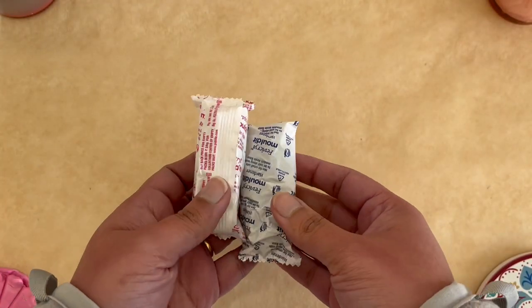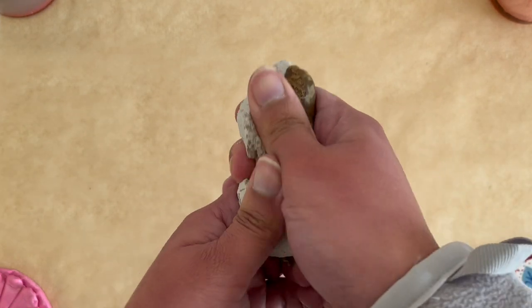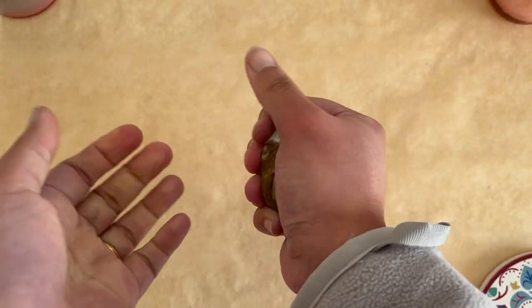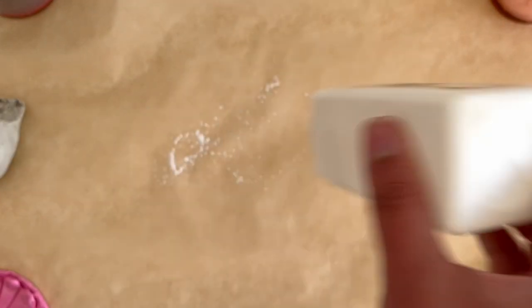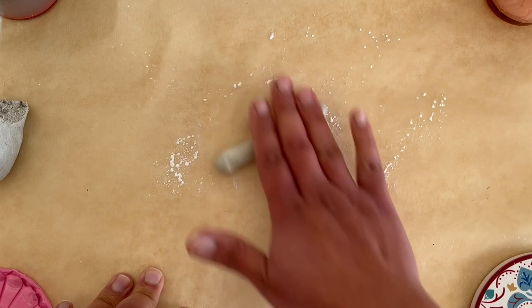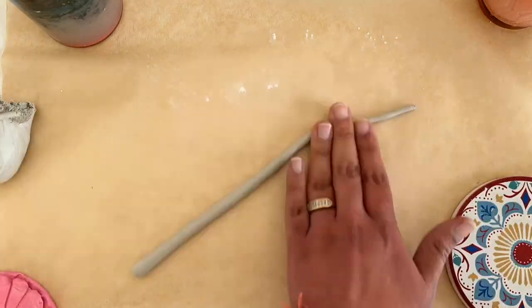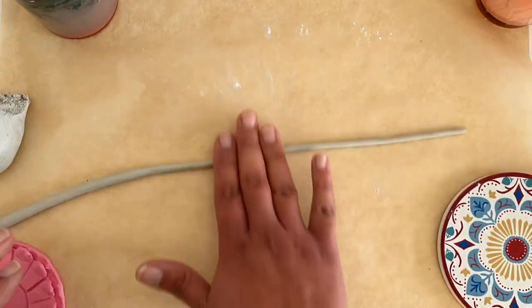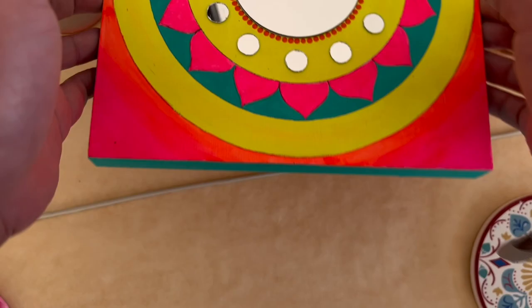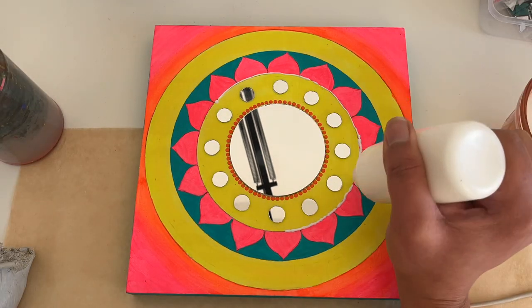Next I decided to use Fevikril molding clay. You have to mix two parts — one is resin and one is hardener — and when you mix them it turns into an off-white colored clay. I'll roll it on baking paper and sprinkle some powder so the clay does not stick. We have to be very gentle while rolling. Using the same Fevikril fabric glue, I'll stick my clay strings on the edges and borders of the circles on this painting.